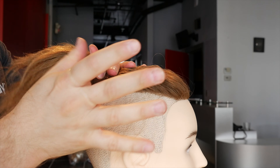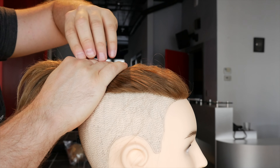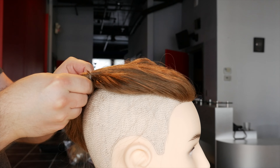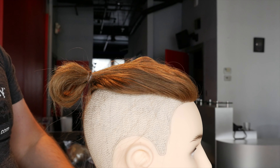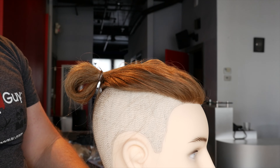So then you want to come in — I have an invisible elastic right here. You're going to take it, loop it through, loop it through one more time, and then you can pull the hair through the hole right here, and then simply just pull it through like that. And basically you've got your ponytail just like this.